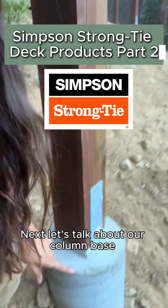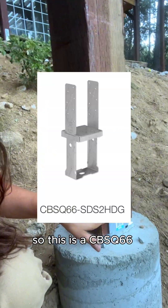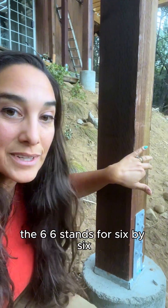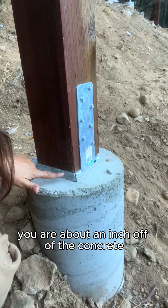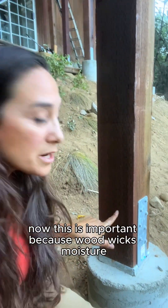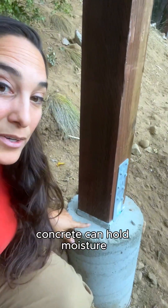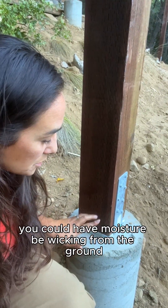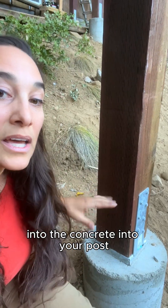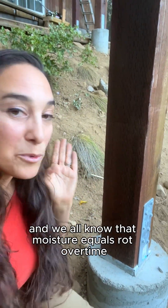Let's talk about our column base. This is a CBSQ66 — the '66' stands for six by six. As you can see, you are about an inch off of the concrete. This is important because wood wicks moisture and concrete can hold moisture, so without this separation you could have moisture wicking from the ground into the concrete into your post — and moisture equals rot over time.